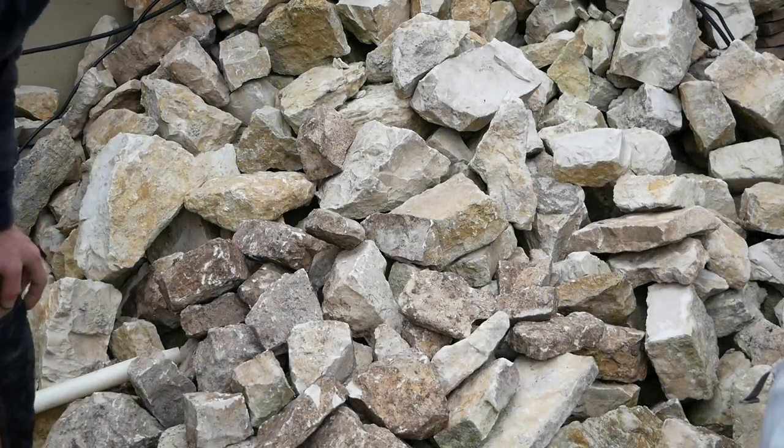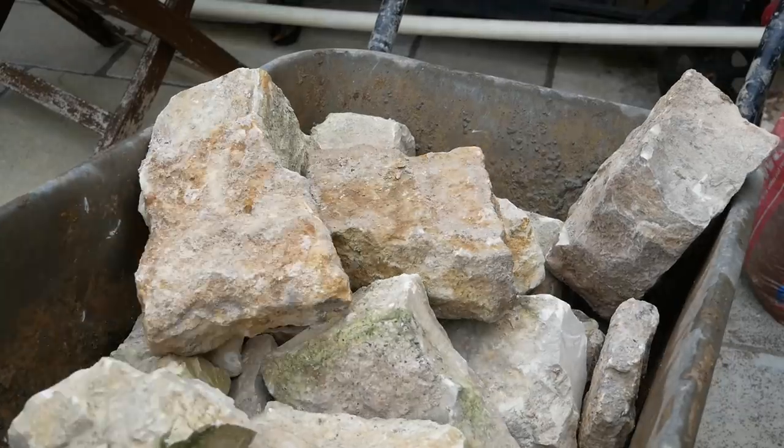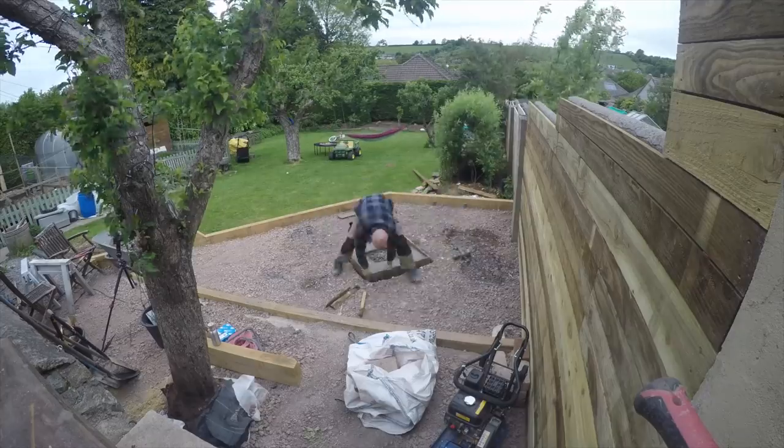Then it was time to pick through a load of stone which we've salvaged over the years from the renovation of our house. We could take that down and start dry fitting it before we mixed up our mortar.